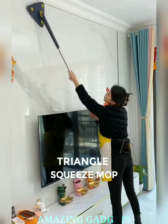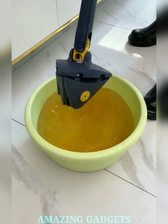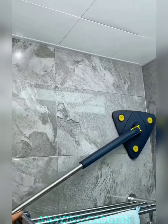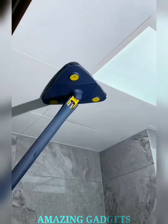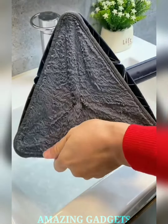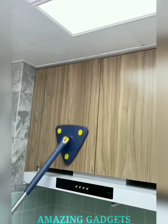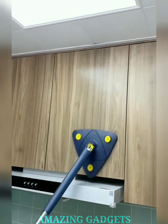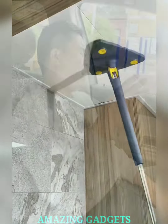Elevate your mopping game. Introducing our triangle squeeze mop. Our triangle squeeze mop is designed to reach every nook and cranny, ensuring a thorough cleaning experience. Our squeeze mop features effortless squeeze technology, making wringing out excess water a breeze. Say farewell to hand strain and hello to a hassle-free cleaning experience. Our mop is suitable for various floor types, from hardwood to tile. Experience the adaptability that caters to all your cleaning needs. Our mop comes with machine washable microfiber pads, ensuring a hygienic and reusable cleaning solution.